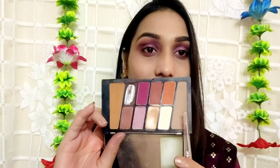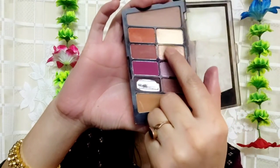For contouring, I am using the Wet and Wild palette with a brown shade. I will also apply a golden shade on my eyes and nose tip.